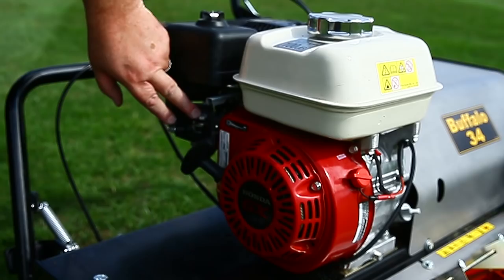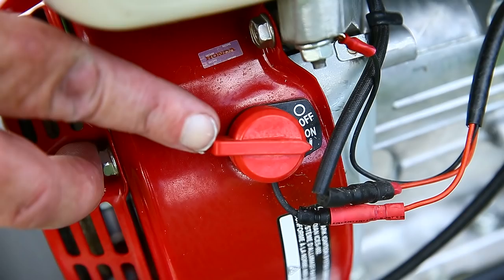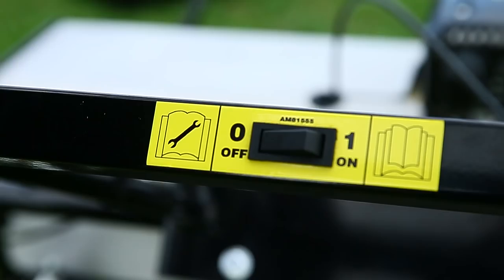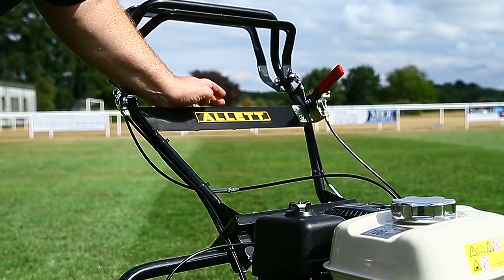We have standard fuel levers: the top one is choke on, the bottom one is fuel off and fuel on. We have two on/off switches fitted to the mower — the standard one which comes with the Honda engine at the front, but we also have an on/off switch at the top of the handlebars. That one just saves you having to mess around the front of the engine; you can just stand in the operator position and switch the mower on or off. Both switches do need to be in the on position to start.